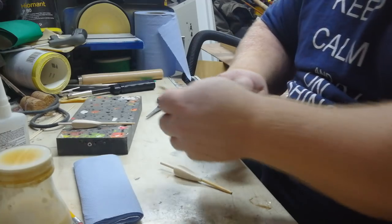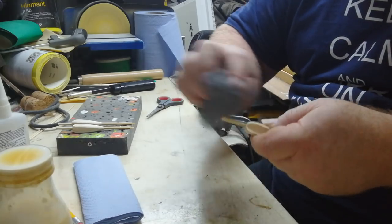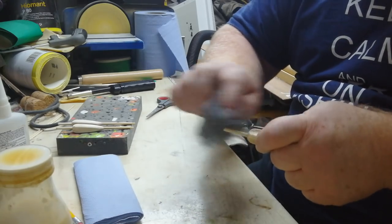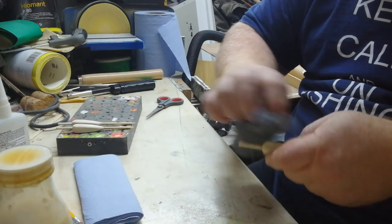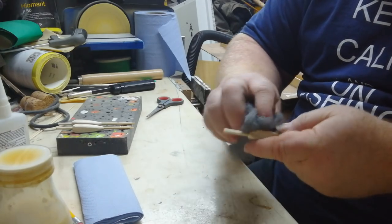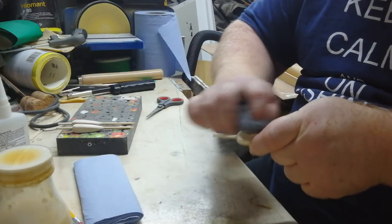Just be careful with the steel wool — it breaks off in wee tiny bits while you're using it, so be very careful and mindful of the mess. It can also be sharp.